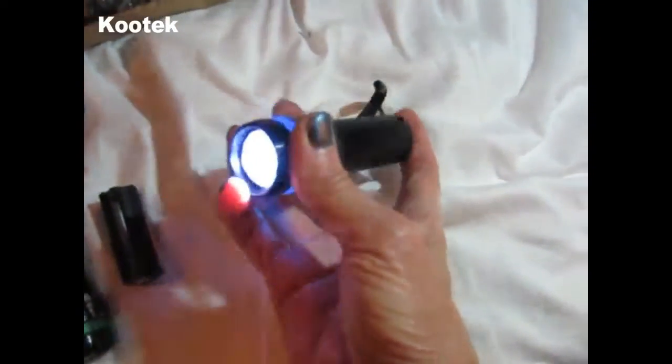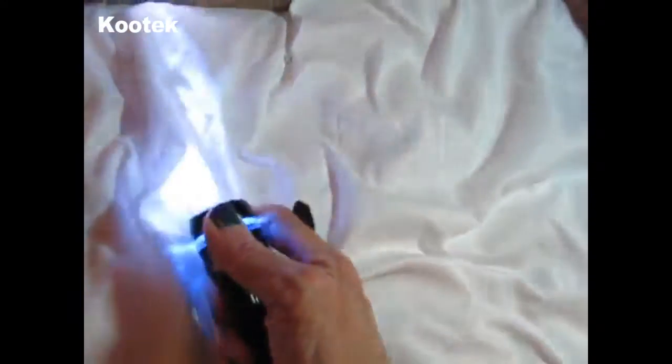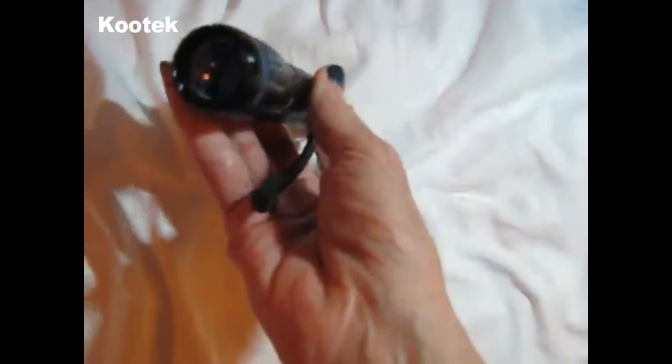I've got batteries in this one, and this is where you push it. You have different modes, which you can see right here, and it actually will extend and it goes right off.